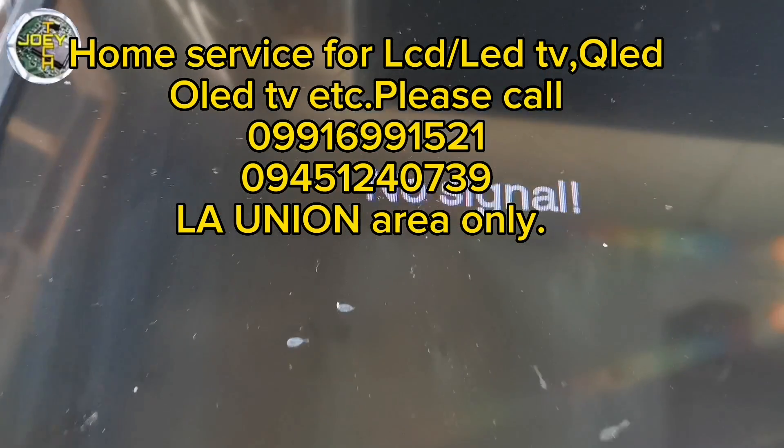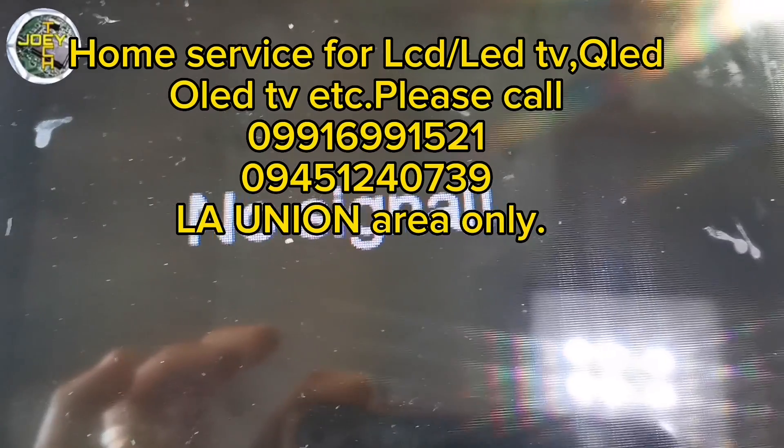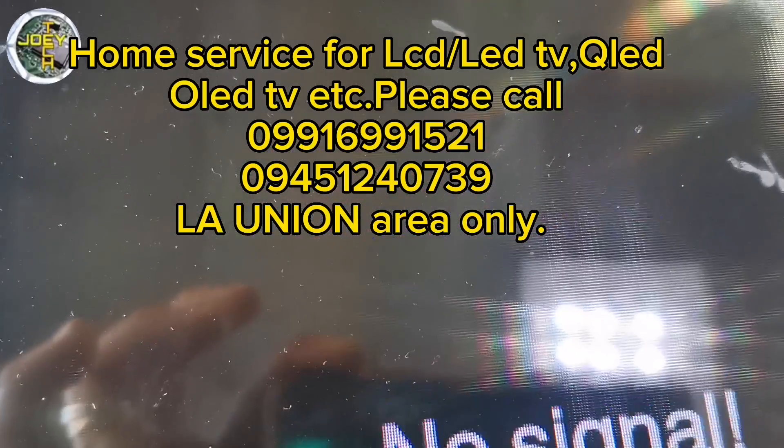As you can see, the display is flickering. This problem is another LCD panel fault.